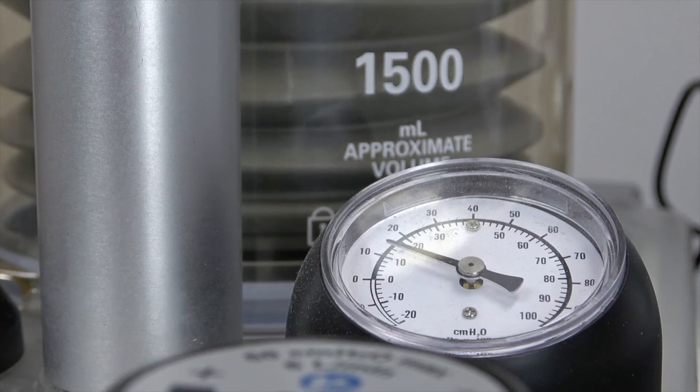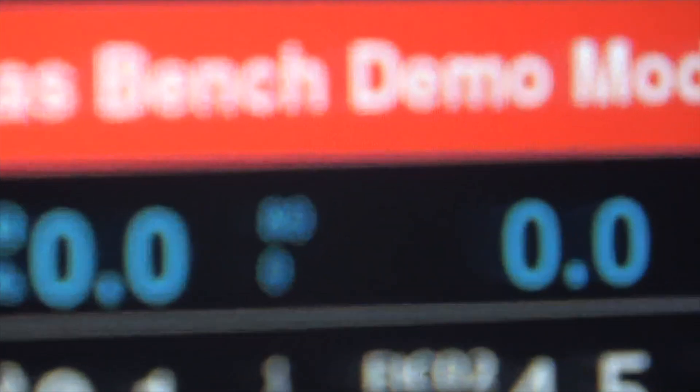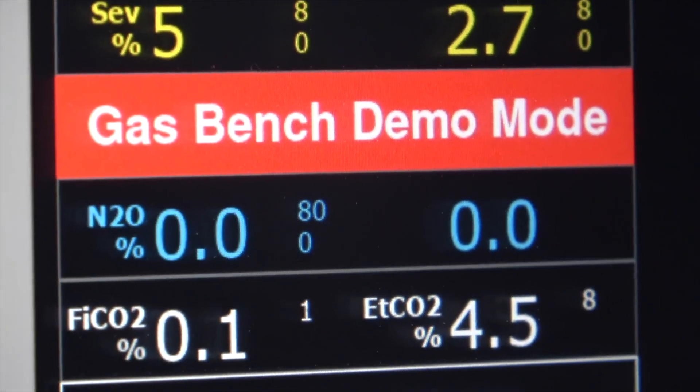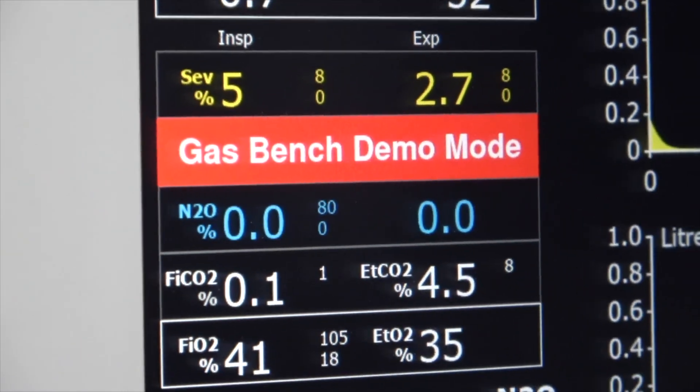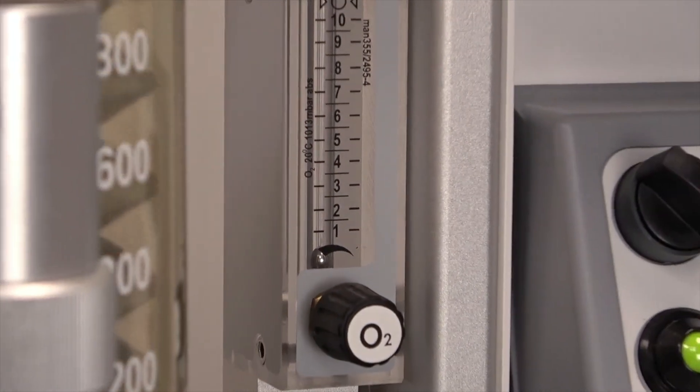This Prima 460 anaesthetic machine can deliver low-flow and minimal-flow anaesthesia and has CE, FDA, and many standard and country approvals for adult, paediatric, and neonatal use. The Prima 460 is also available with an optional oxygen therapy flow meter.